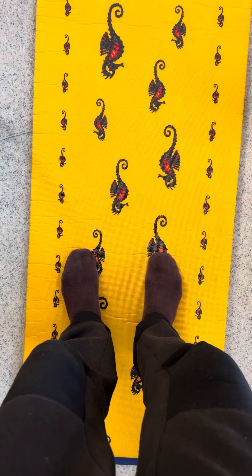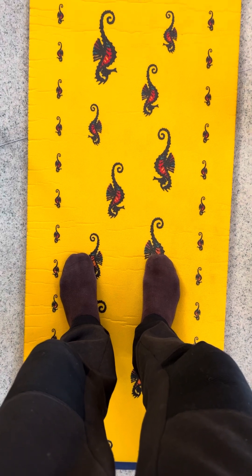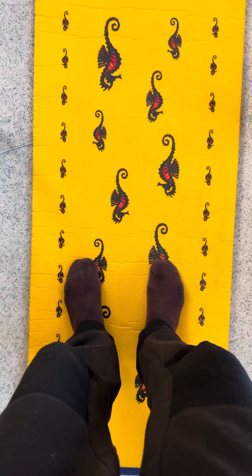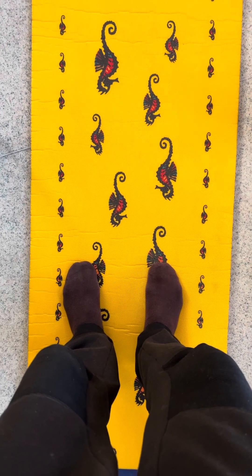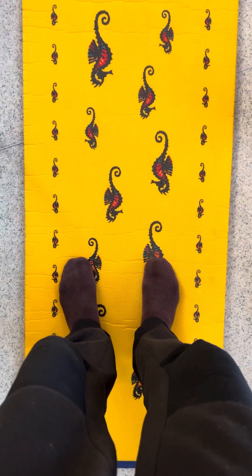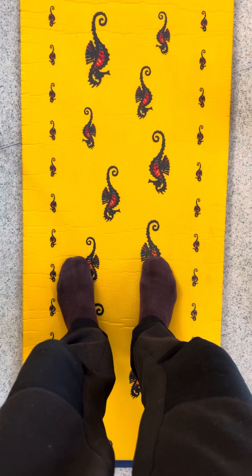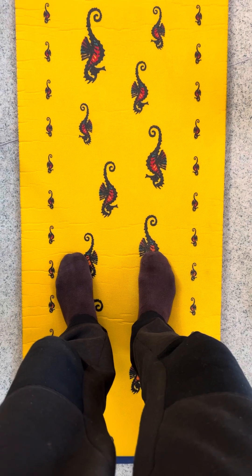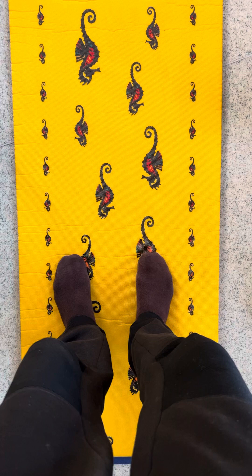Hi. To keep yourself warm is most important during the period of autumn, winter and spring, even sometimes in the summer. There is a big explanation about that, but let's go directly in a practical way.